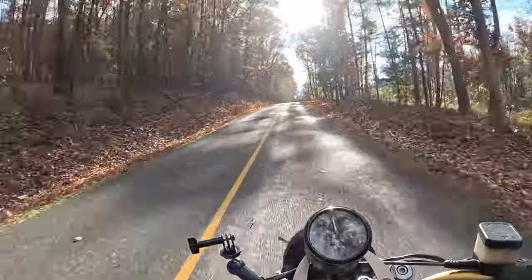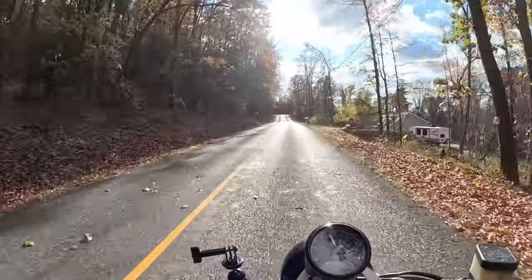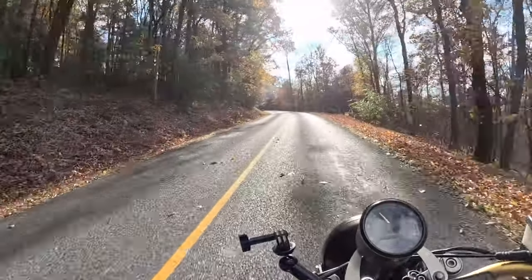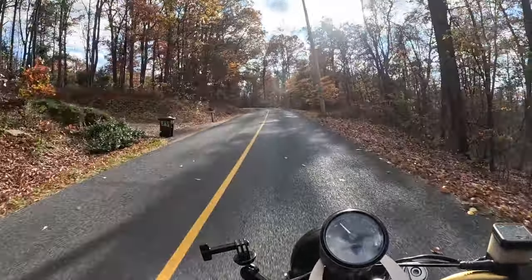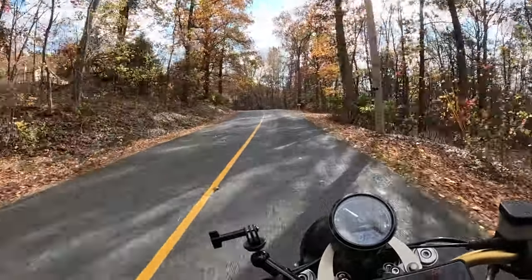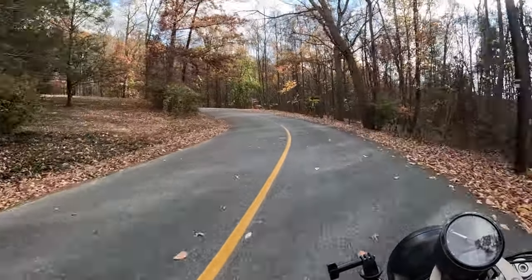What do you guys think of these back roads in central PA? Just absolutely beautiful. This turn always comes up on me so fast and it's like a 90-degree turn, man. Got to be careful.